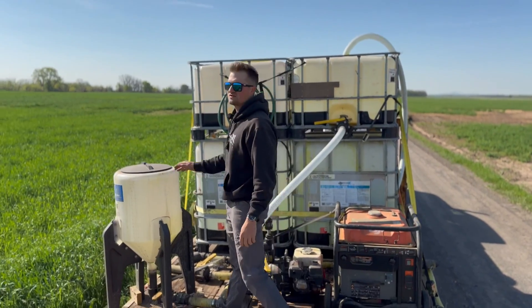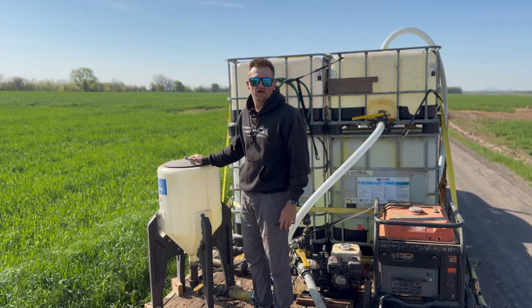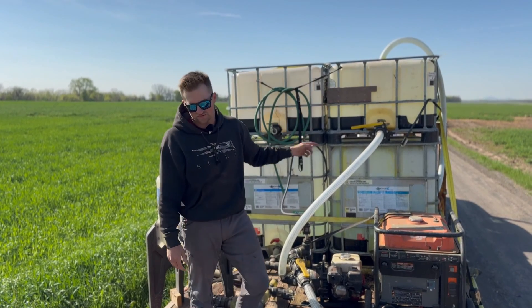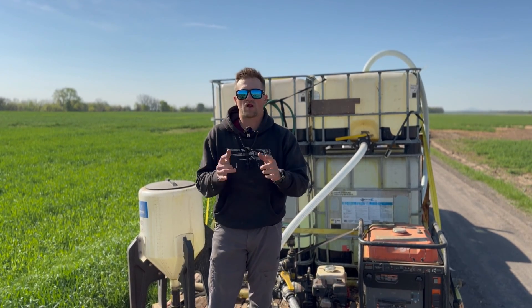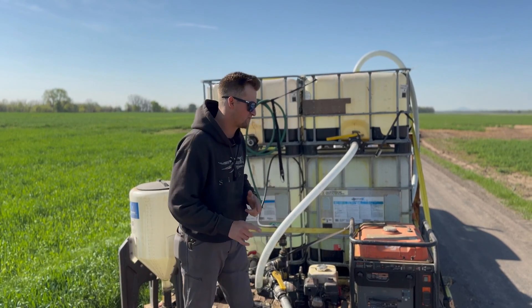We have another small 25-gallon tank here that sometimes we mix out of, but most of the time it is really efficient for us to just unscrew the lid off the top of the tank and pour our chemical directly in. We're going to show you that right after I get done explaining our trailer setup.